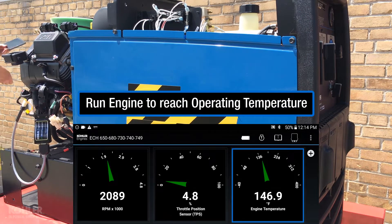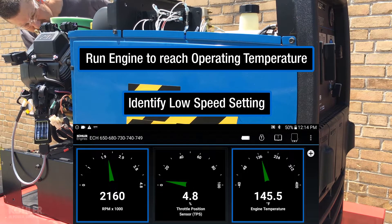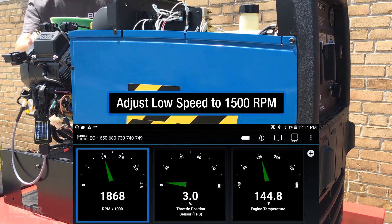I ran this welder until it reached operating temperature and identified the low speed setting. To perform the TPS learn procedure correctly, I need to adjust low speed to 1500 RPM.